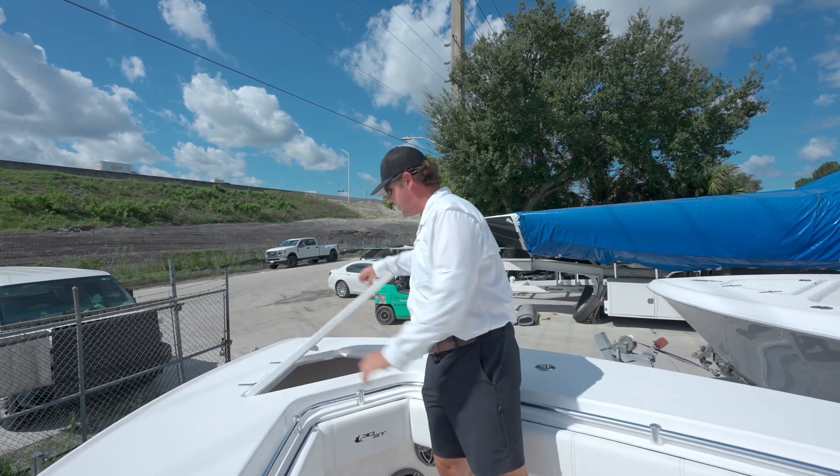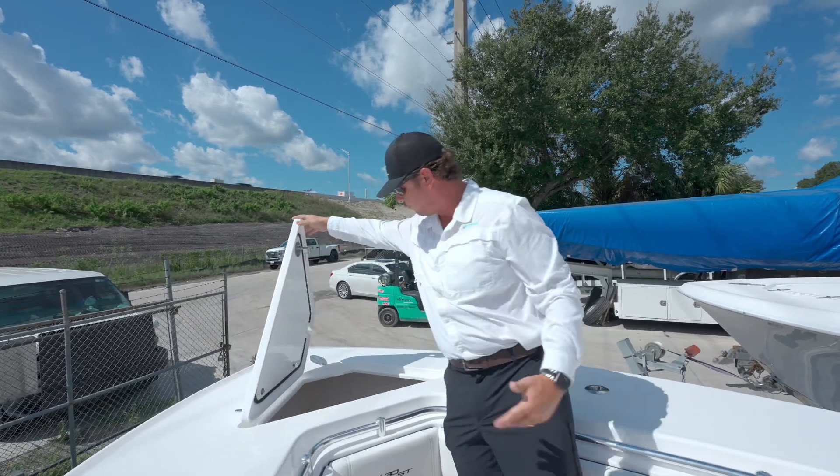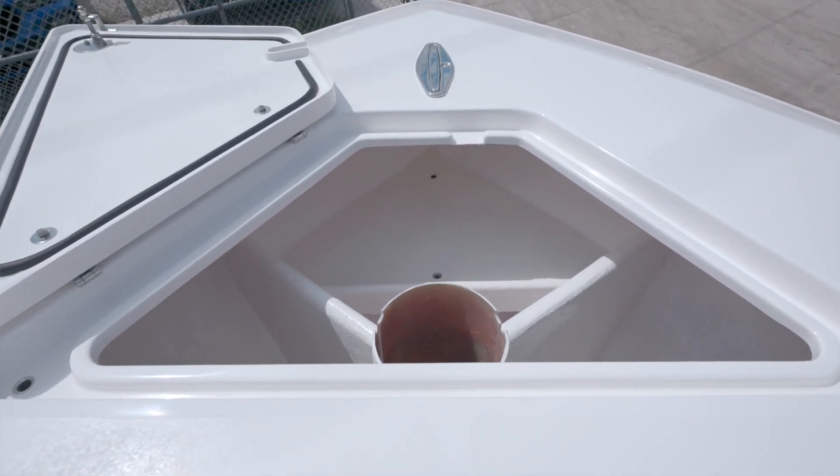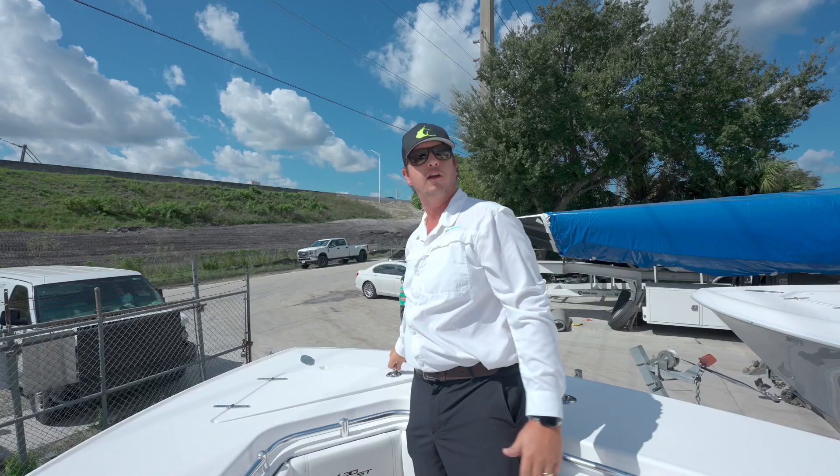Up in the front, we have a nice big anchor locker for a large fortress anchor with plenty of rode if you need it for bottom fishing. We can also add a through-hull windlass in there if you want as well.